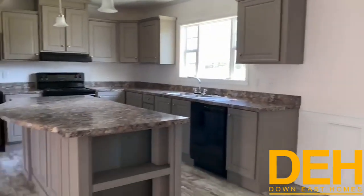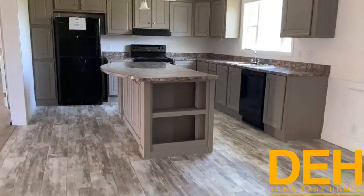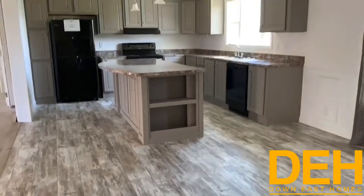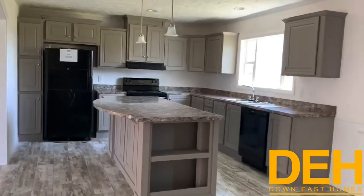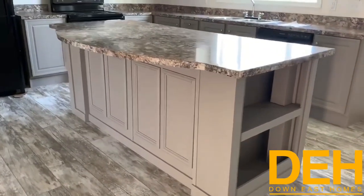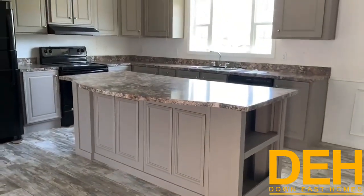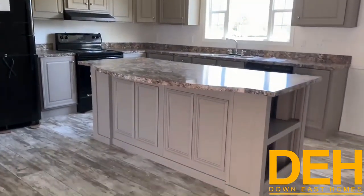We do have a lot of cabinet space. Now this is one thing this house is not lacking, and that is storage space. As you see here, you have some room on one side of the bar island where you could put a couple of bar stools for a little seating area right at the bar. We also put some extra panels up here on the island so you can see how it's dressed up.